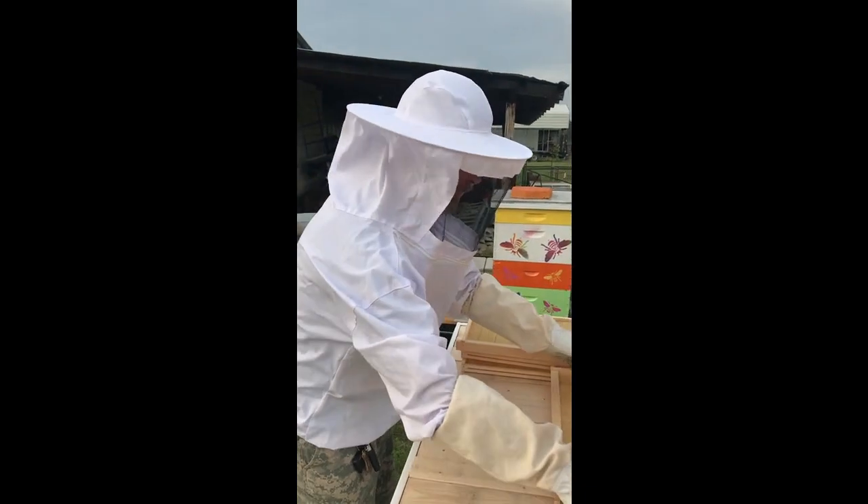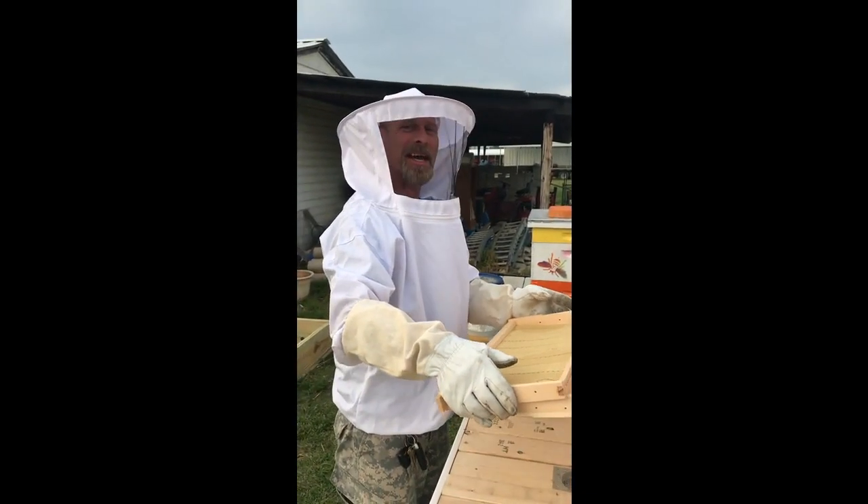All right, we're going to sign off for now. All right everybody, happy beekeeping.